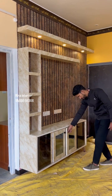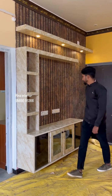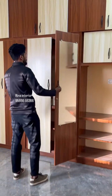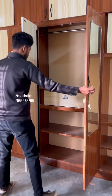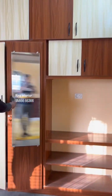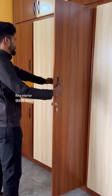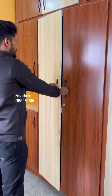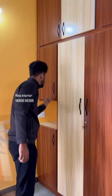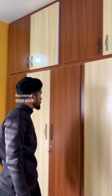We have a double-layered wall panel with TV. This is the ivory finish. We have a wardrobe. Inside, we have shelves and a safety locker. We also have a door and a double-layered wall panel in ivory.